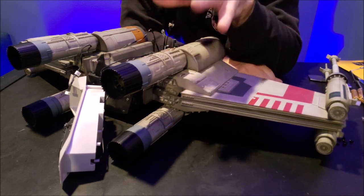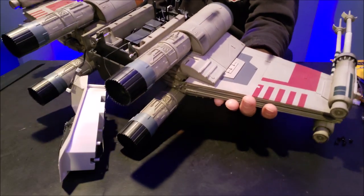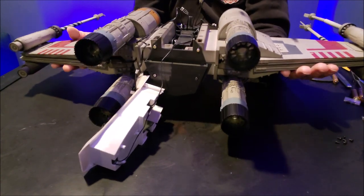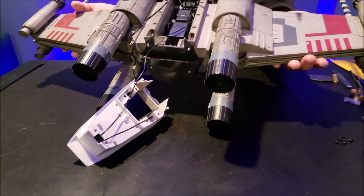I've mounted all four wings to the central base, as you can see. I'll tip it a little bit so you can see some of the progress — you can see how massive this thing is. There are the four engines; you can imagine they light up red.